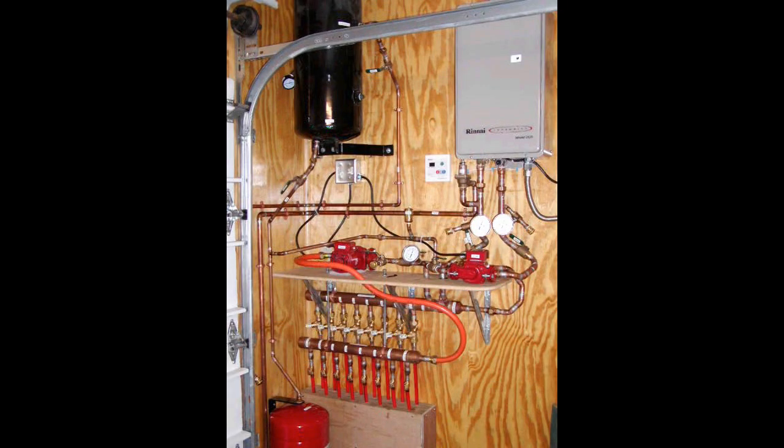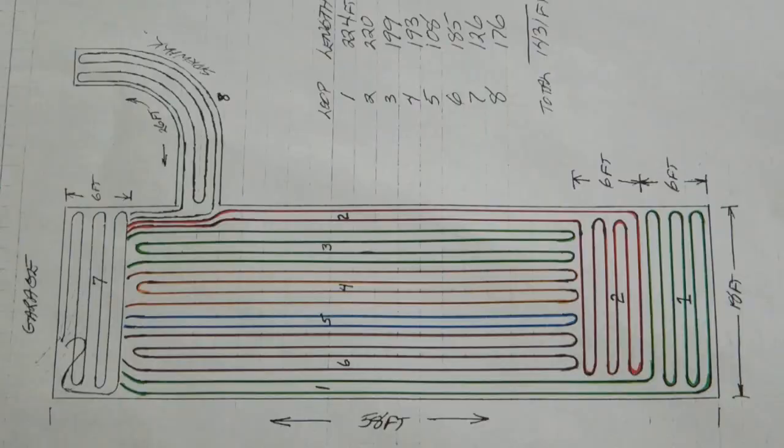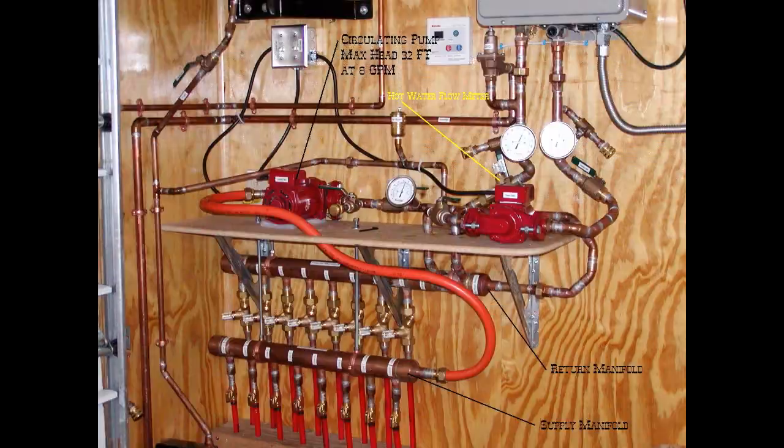In this case I use an on-demand water heater. Fluid is circulated through the eight loops at eight gallons a minute using a smaller pump, and a portion of the return fluid is routed through the on-demand heater and re-injected into the circulation flow stream.